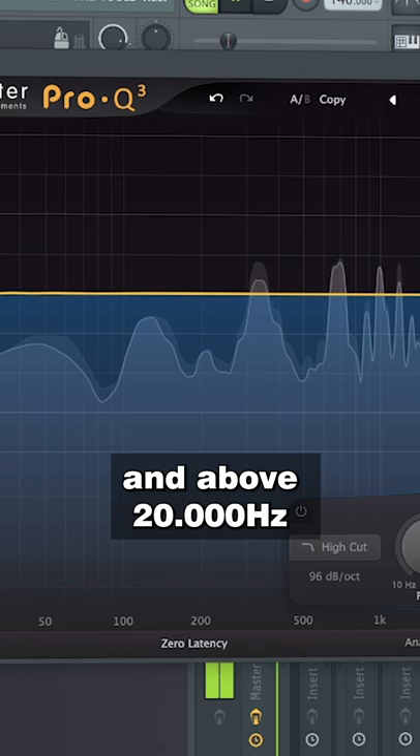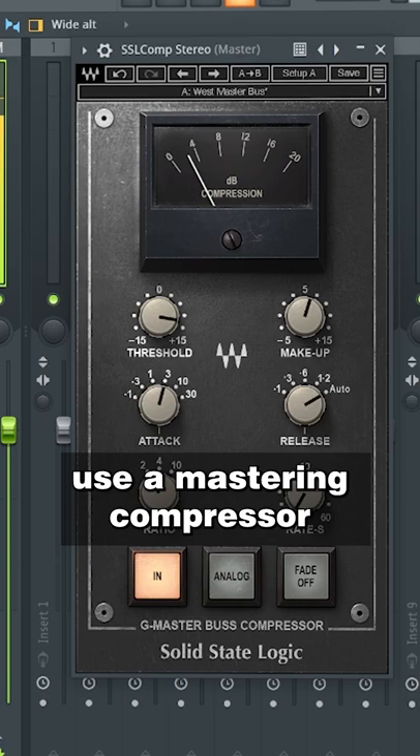Second step: Compression. Use a mastering compressor, but don't be crazy with it since your aim is to make your mix glued and not locking off dynamics.